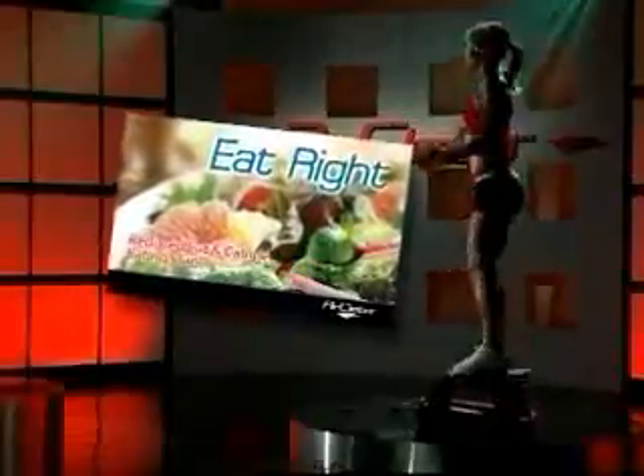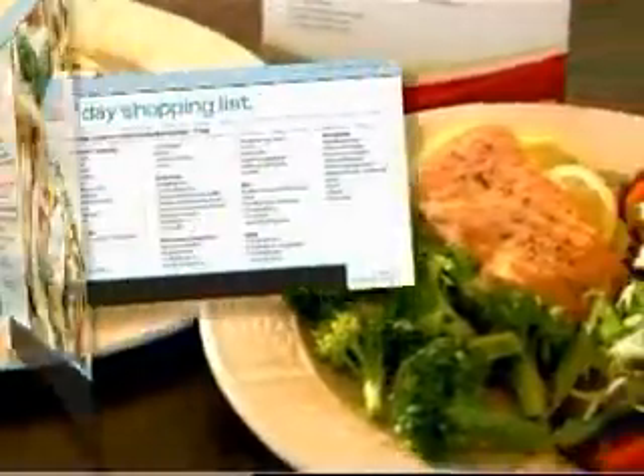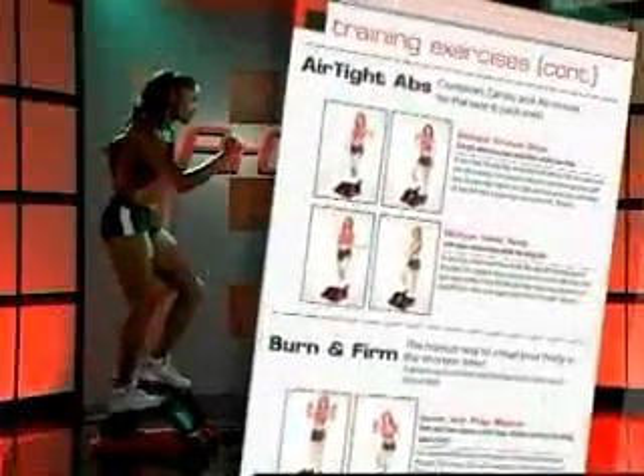Plus, Brenda's even taken the guesswork out of dieting. You'll get the easy-to-follow eating plan created by one of America's leading dietitians. You also get the owner's manual with step-by-step photos to help sculpt your body in record time.